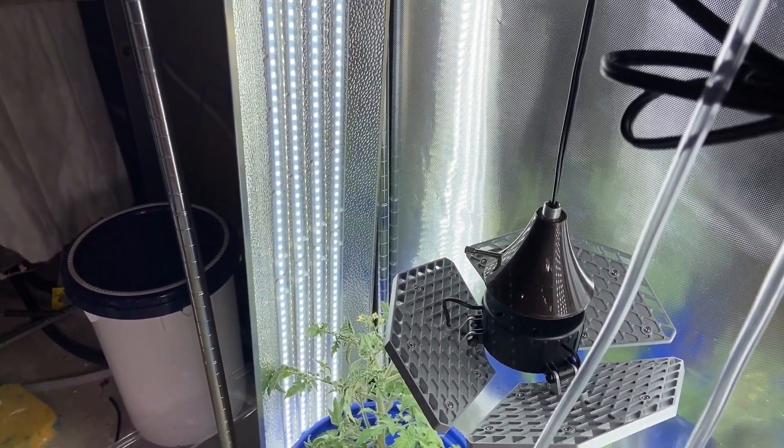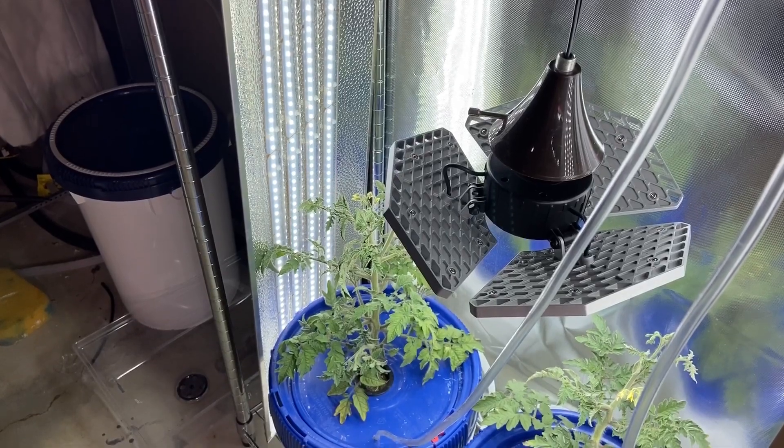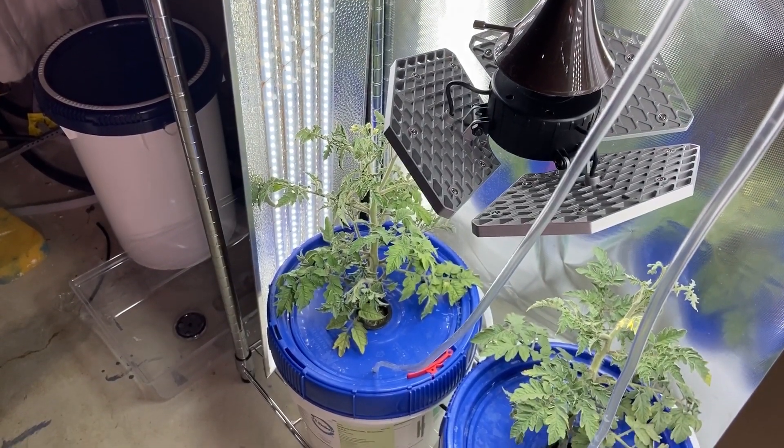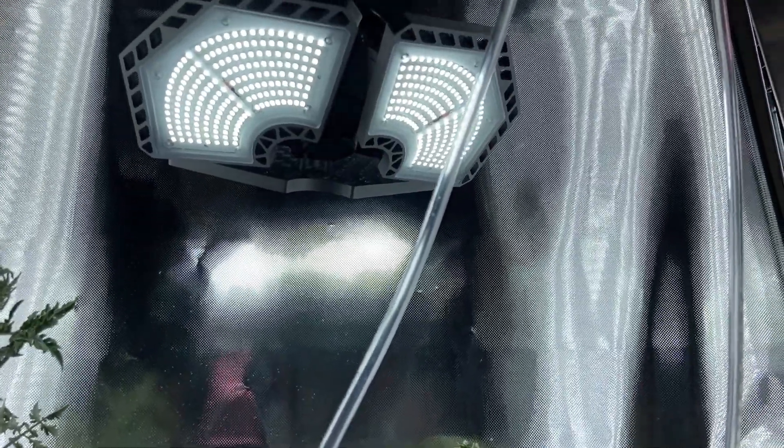To make my indoor grow tent, I used two 100-watt LED lights on the sides, a 6-mil diamond pattern reflective mylar at the back, and one adjustable 140-watt garage light to give light to the top of the plant.